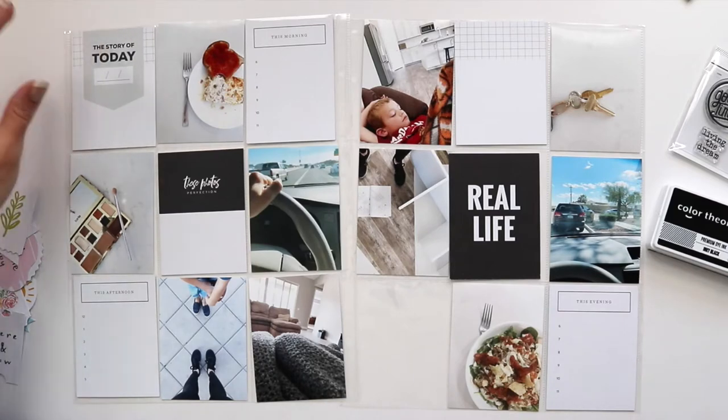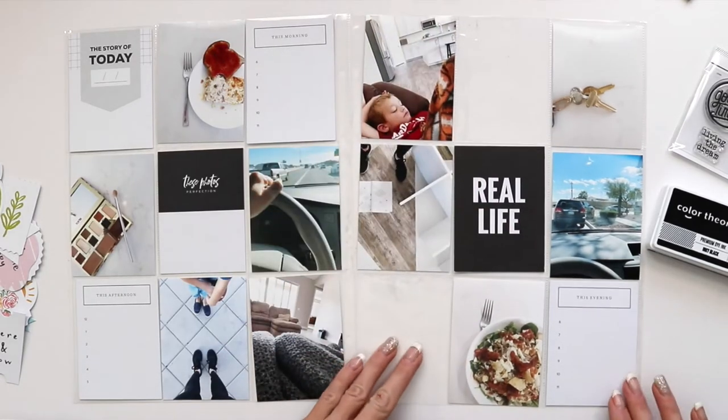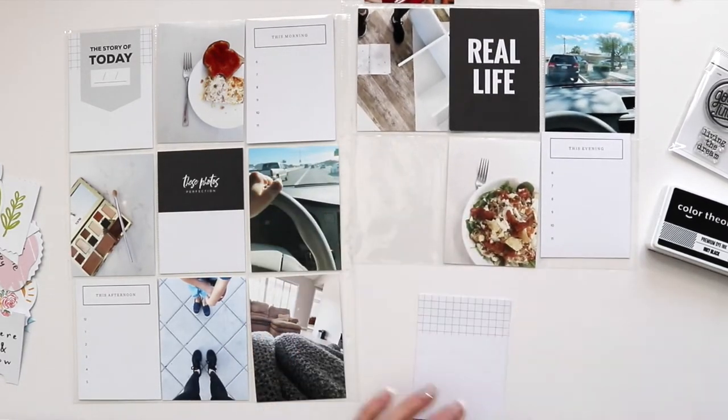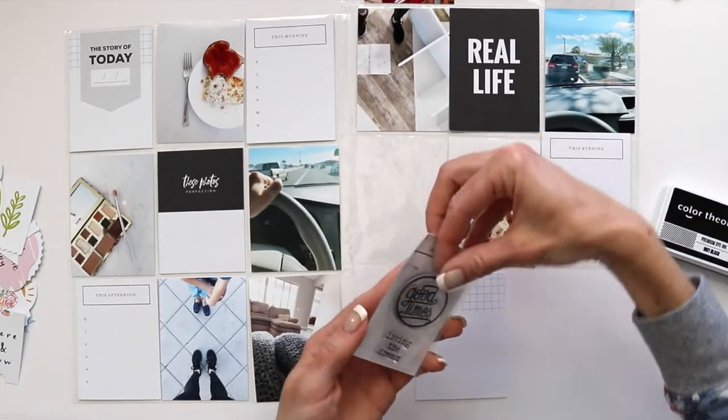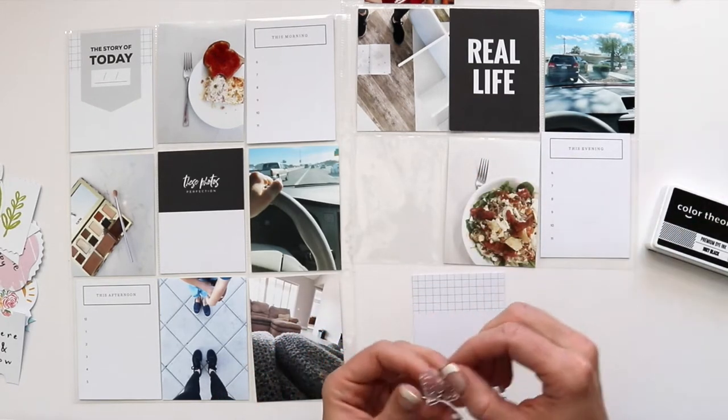To start out my spread, I have two 9x12 page protectors, and on these page protectors it has all 3x4 card slots.